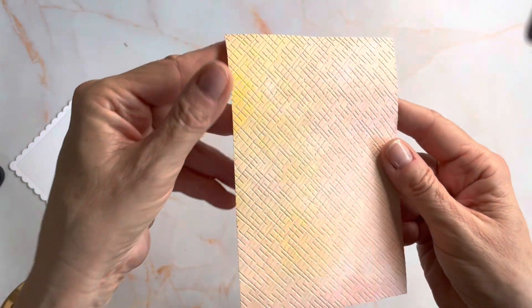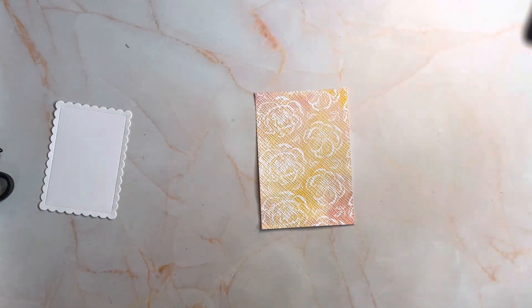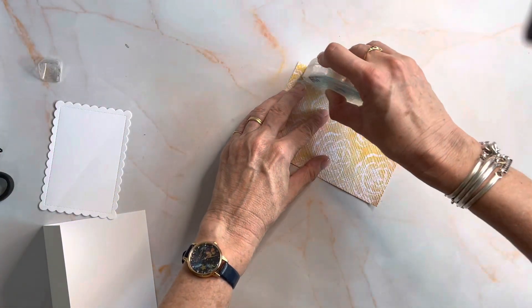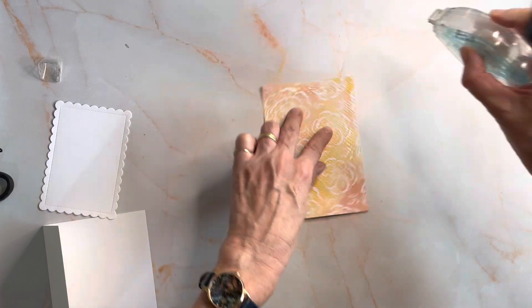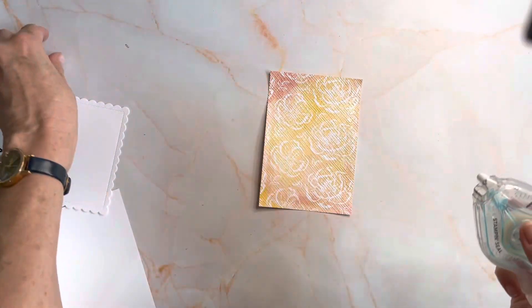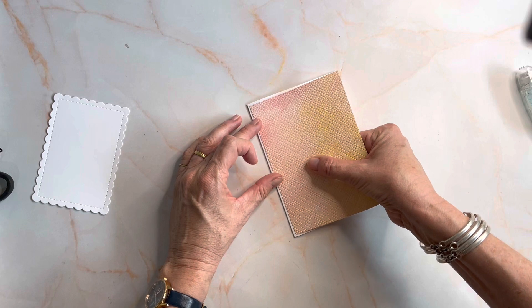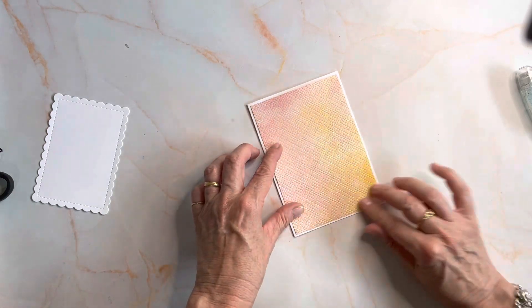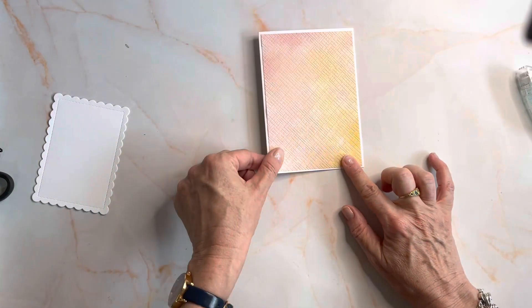The end result is what I'm going to stick to the front of my card. You can use your seal or your Tombow. If you're using a glue runner, just don't press too hard because you can press some of the pattern out. Apply your adhesive to all four sides, because sometimes with embossing it does buckle a little bit. So if I just push it down, there we have it.